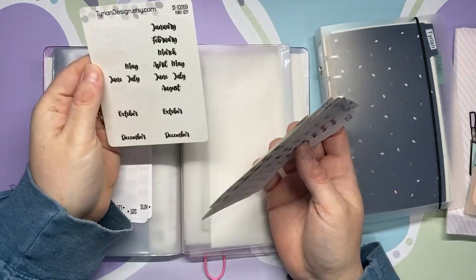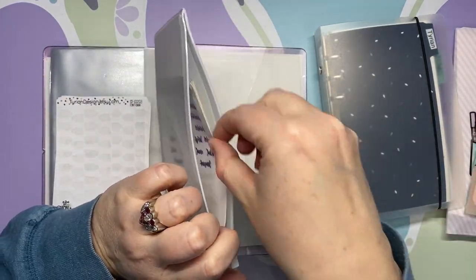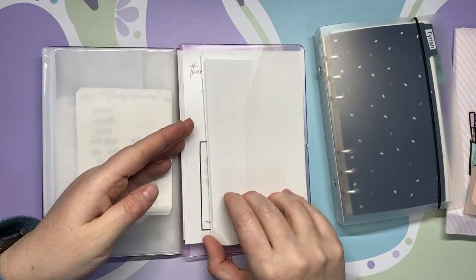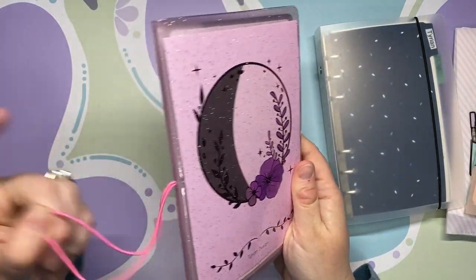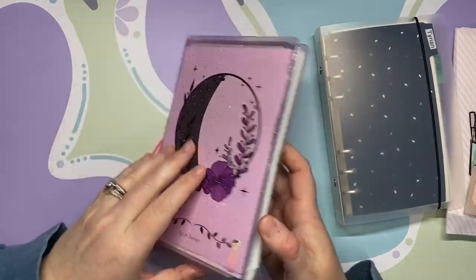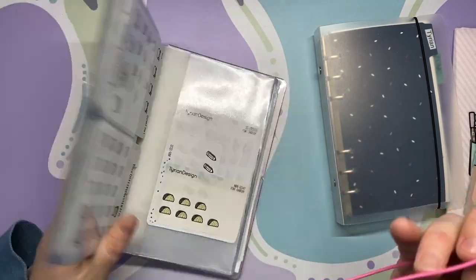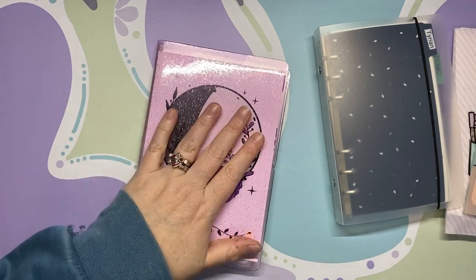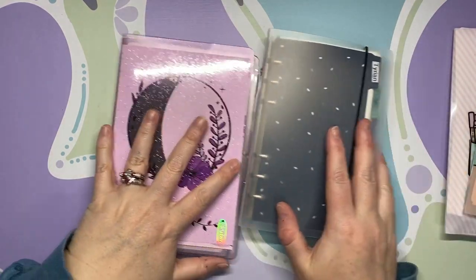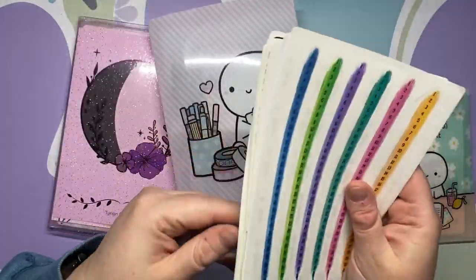Now we have a zipper pocket, so these monthly sheets are great to put in there — like those weekly stickers you use that don't make sense to put in a sticker binder. I don't always slip this pen loop on; in fact I kind of want to remove it because of the way I carry this. Let's just go ahead — yeah, gone. Okay, so those are those two main items.